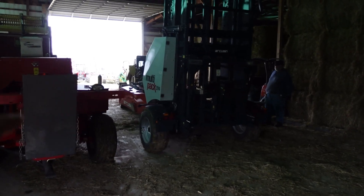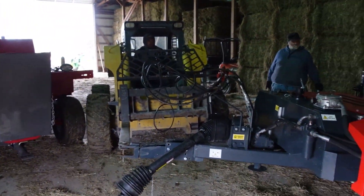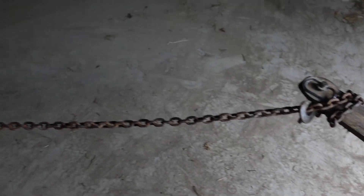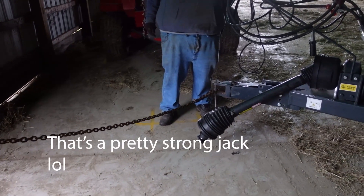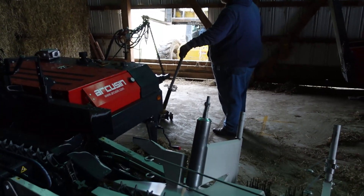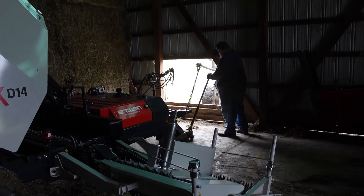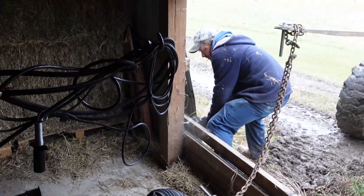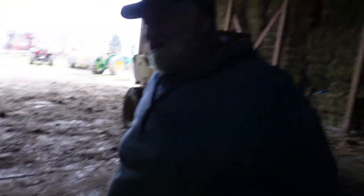We're trying to place the hookup of that machine through this opening - keep coming, keep coming, you're okay. Now I want you to raise it up on the jack - that's a pretty strong jack. I think that pallet's gonna be in the way back there. Now Carl is going to flip this gearbox for us. Why me? You're the mechanic. Yeah, right.